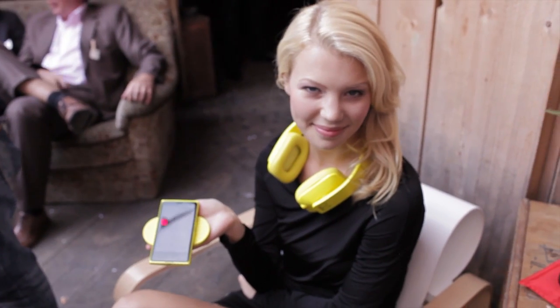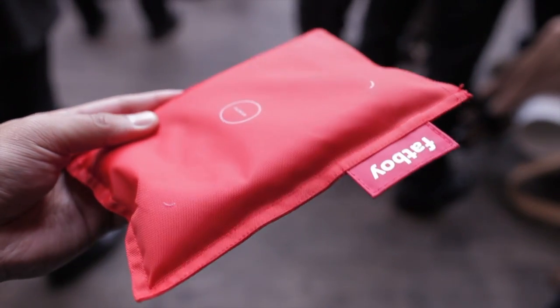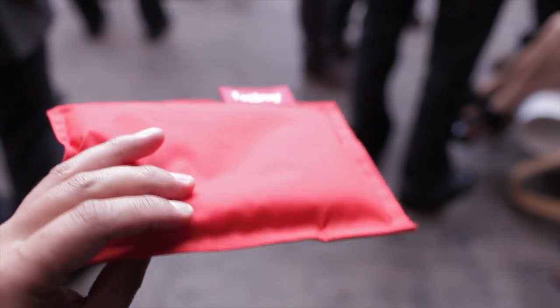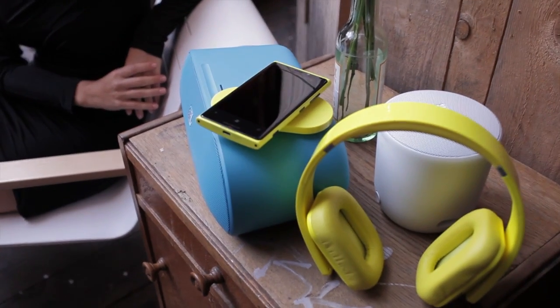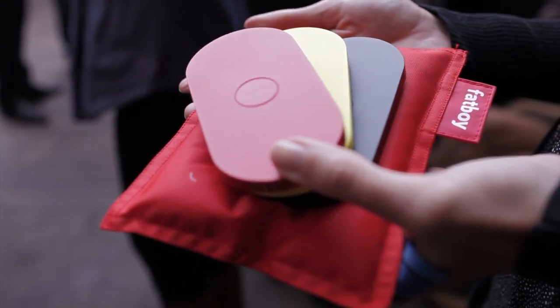The Nokia Lumia 920 has a 2,000mAh battery with integrated wireless charging. There are a few accessories such as the Fatboy recharge pillow, which you simply rest the phone on to start charging, but I think the JBL wireless power-up charging speaker is the most interesting one. Nokia also partnered with Coffee Bean and Virgin Atlantic to have wireless charging stations.